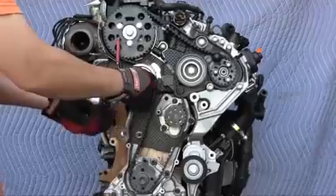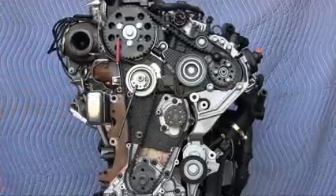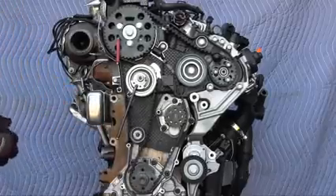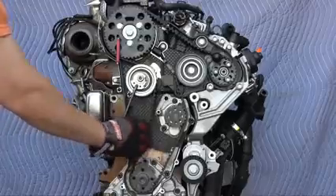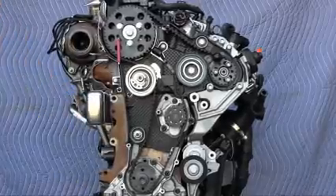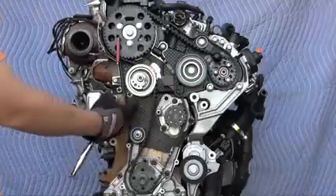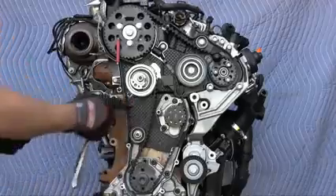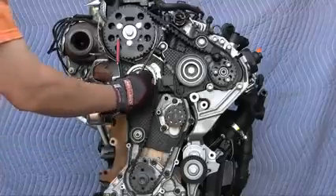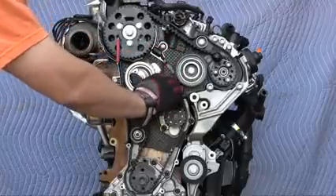Then loosen this tensioner back to the full loose position. It's important that whenever you use this tensioner, always go to the full loose position before tensioning. Install the new lower roller and torque to 15 foot-pounds. Before you tighten the timing belt, make sure the camshaft bolts are loose, the tensioner nut is loose, the fuel pump sprocket bolts are loose, and also double-check that the tensioner tab is still engaged in the hole in the timing belt rear cover. From the full loose position, turn it counterclockwise.